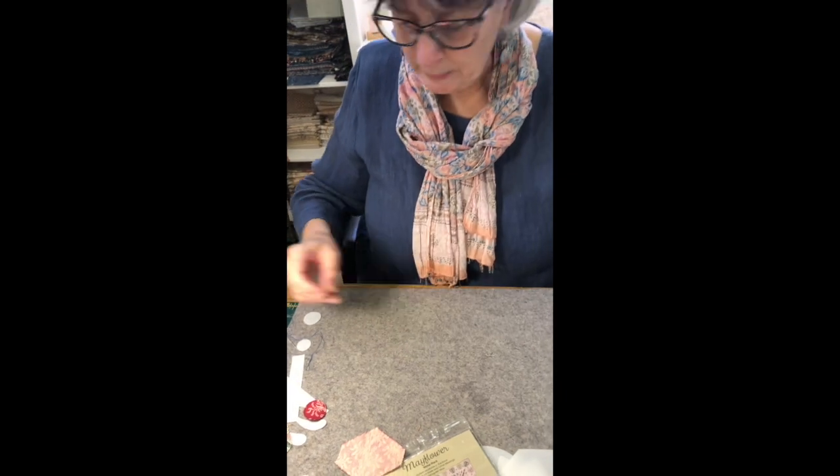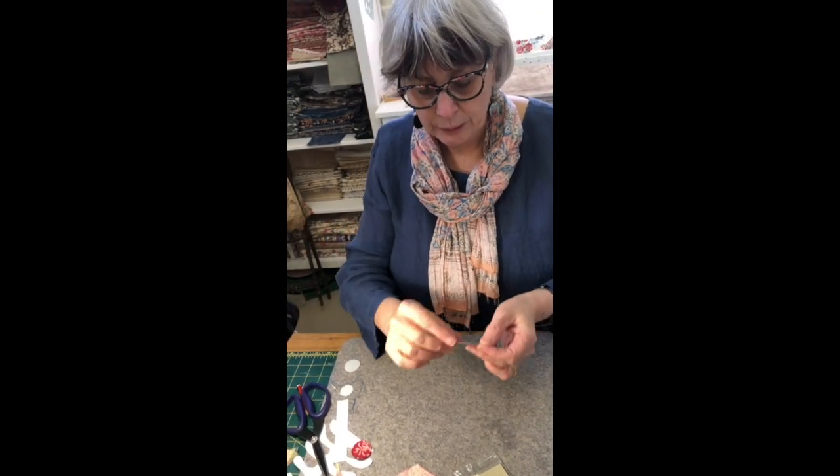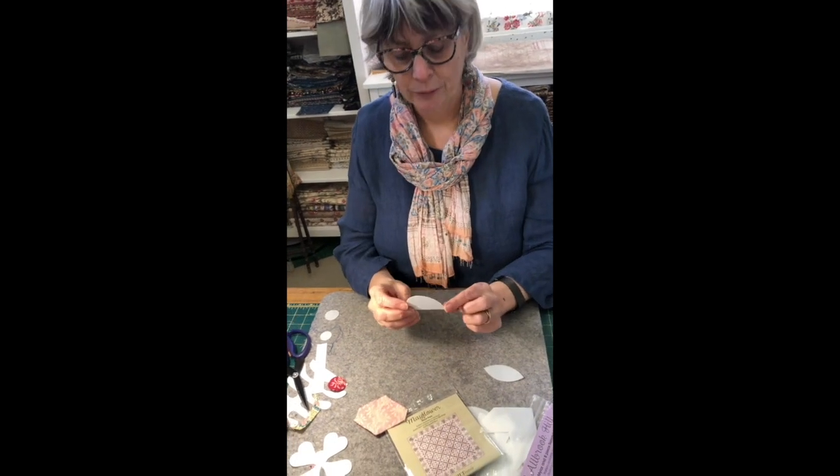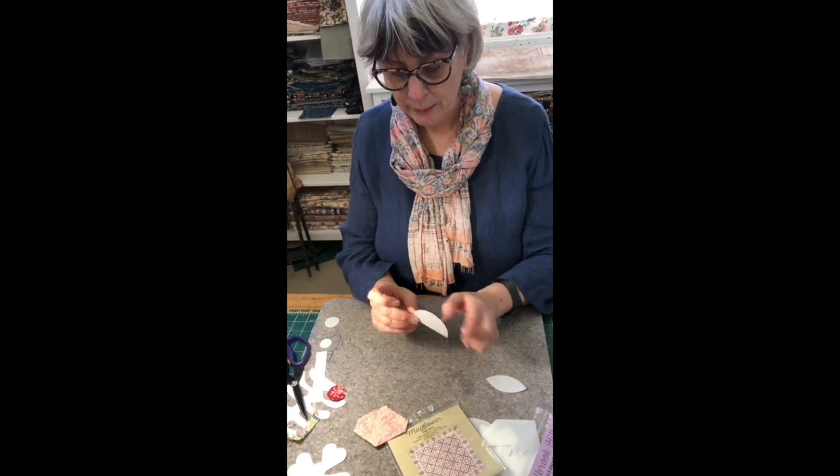So that's what you can do with a very simple shape with an outward curve. You would also use that method for 36 All Brook Hill with this curve.